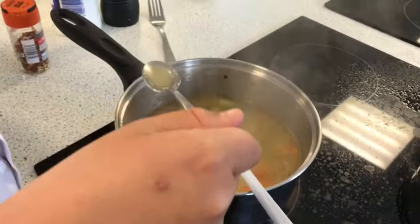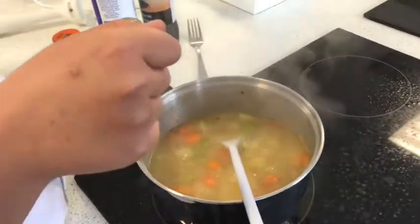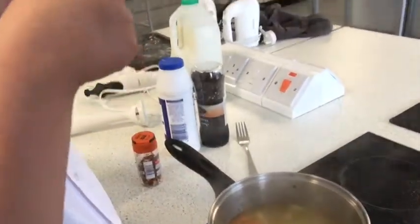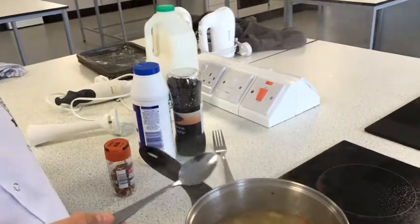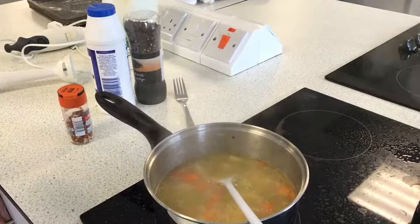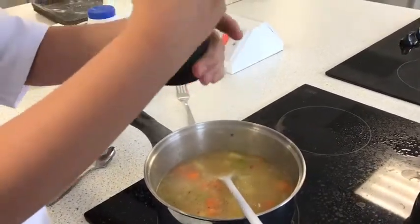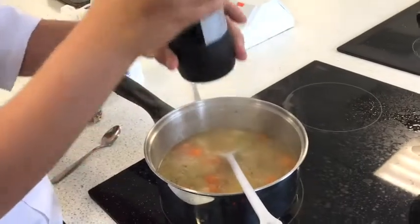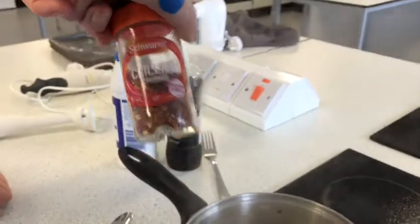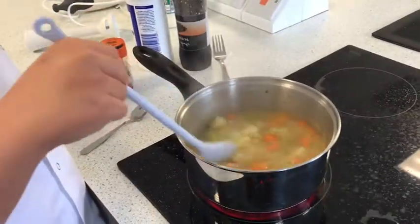We've checked the vegetables to make sure they're soft and ready. Callum's now going to taste — blow on it first because it'll be too hot. Use the taste to see whether it needs more seasoning. He decides it needs a bit more pepper, so grind some more in. You can season according to your personal taste. Callum's also added a little bit of chilli flakes, just to add a little bit of flavour. Give it a stir.